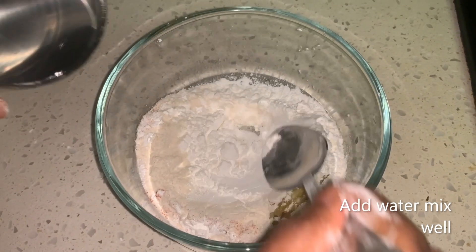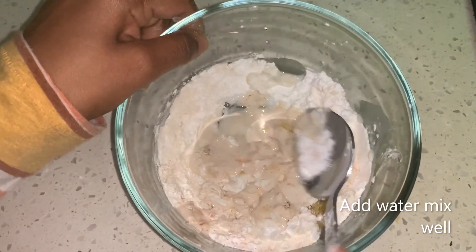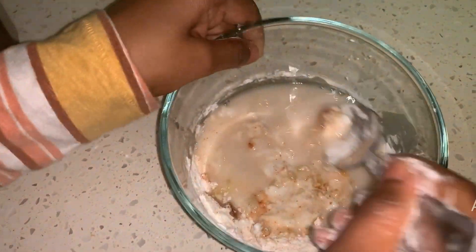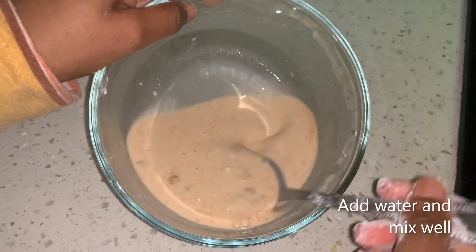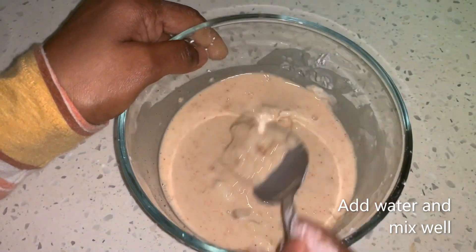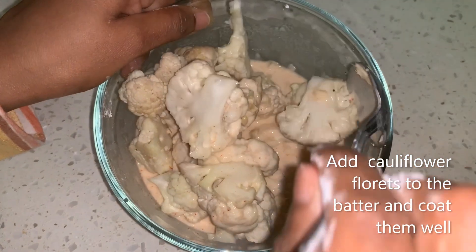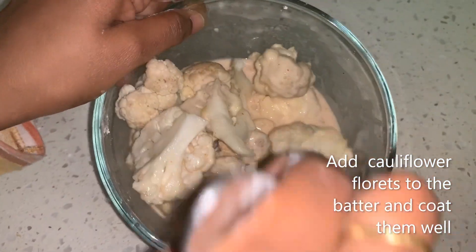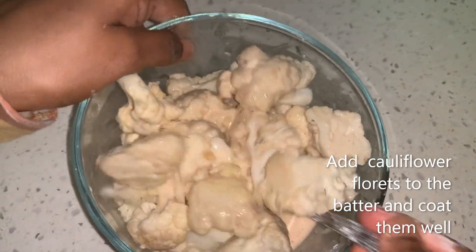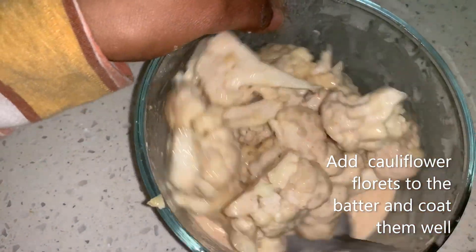Now I'm adding water little by little. The consistency should be like this. I have added the cauliflower florets to the batter. Coat all the florets well. Now they have been coated.